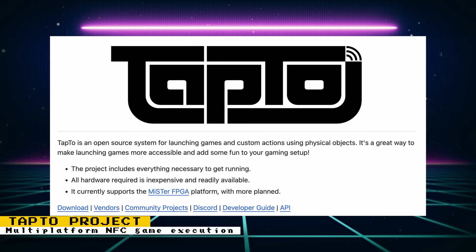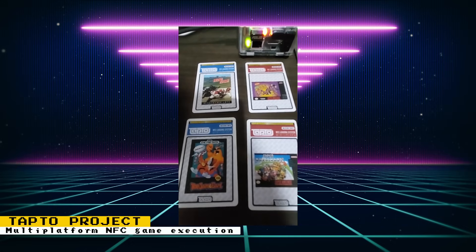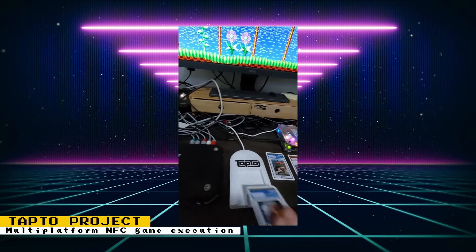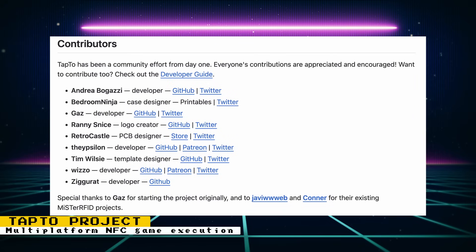Wizzle is planning on making the launching of NFC games work across different platforms. The project is called Tab2, and only the MiSTer FPGA supports it for now, but the GitHub states more platforms are planned. On Wizzle's X page you can see clips of an NFC reader that works like a PC Engine HuCard slot — a really cool way to run games. There are other contributors helping make this a reality, and there's a developer guide and API on GitHub, plus discussion in Wizzle's public Discord.